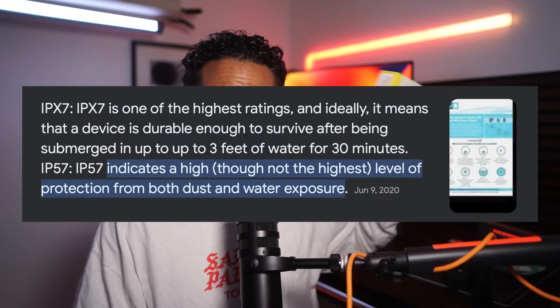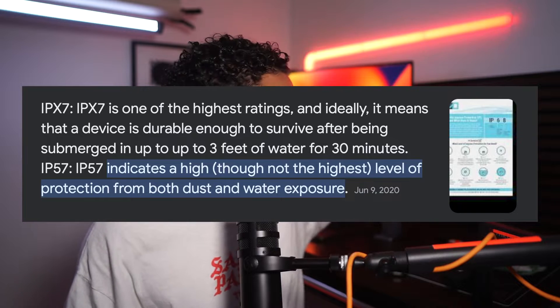This one has an IPX rating of 57, which means you can literally pour water on these and they'll be okay. That being said, I'll give you three great things about them and then one terrible thing, because I honestly took these for a run about 3.5 miles, had a horrible experience, and unfortunately I will be returning them.